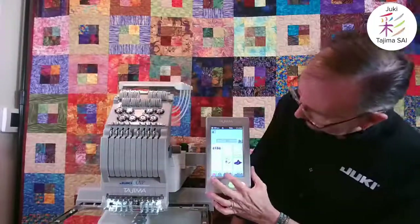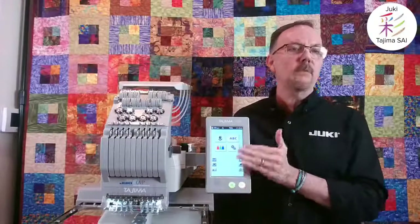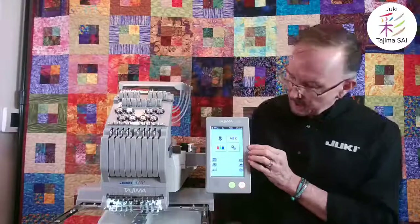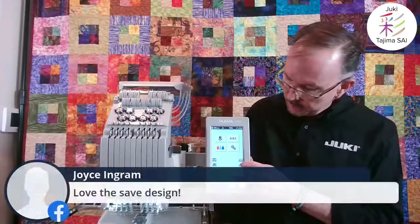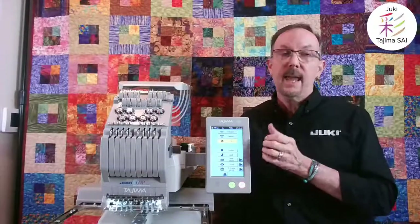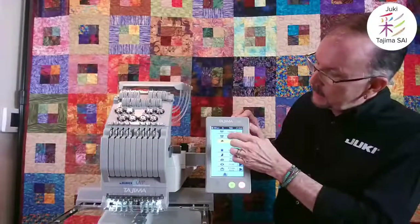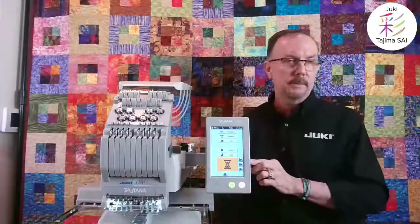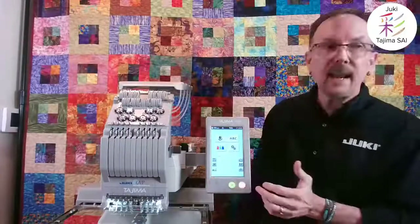From the home screen you have thread colors, configuration, and all the controls you need. After removing the baseball cap frame, you tell the machine you're no longer using that driver — otherwise it limits your pattern selection to cap-appropriate sizes. You then select your regular hoop size — for example, a 4 by 4 inch hoop. Once selected and highlighted, you can go back to the home screen and pull up your regular patterns.